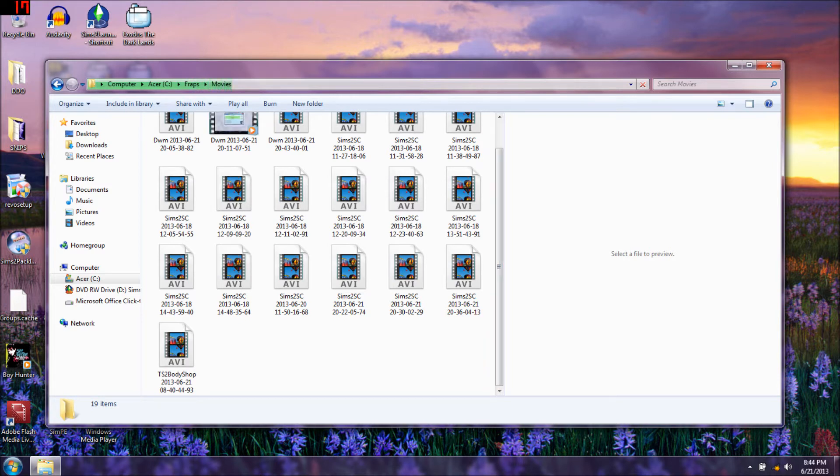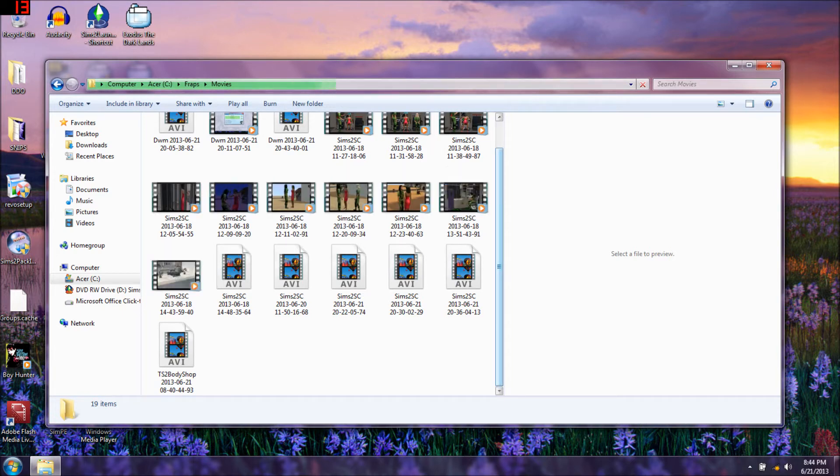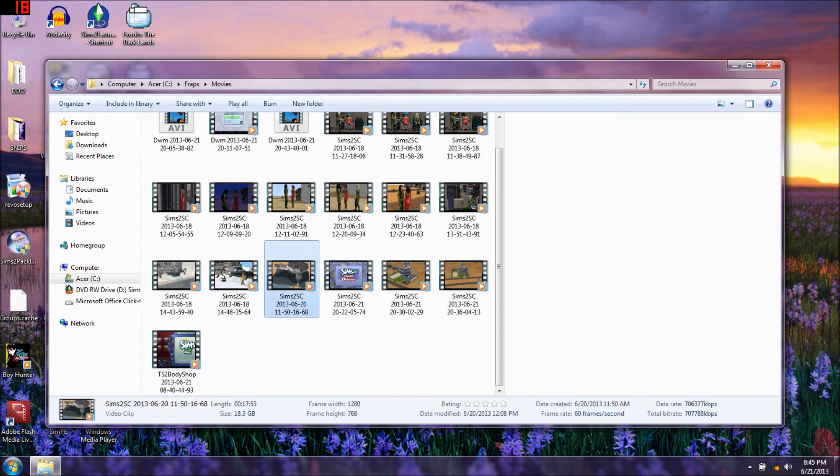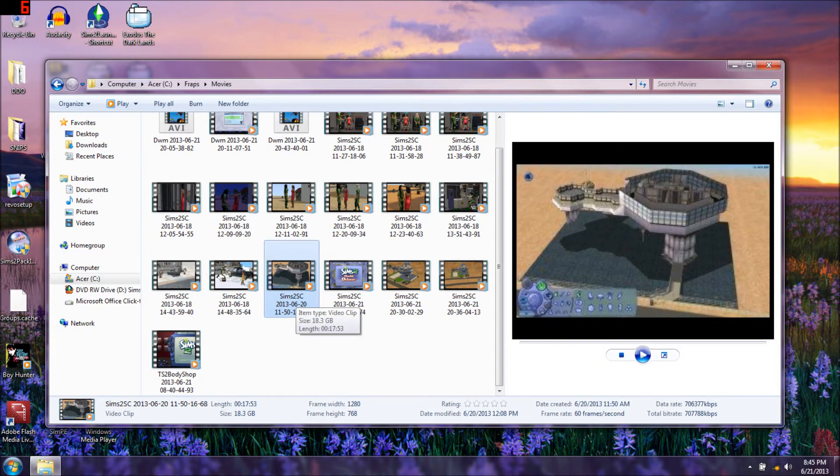Wait for it to load - do you see it loading up here, the green moving? It tells you how long the clip is too, and these are in HD. I remember I told you about the snapshots I took at the same time I was filming - watch this, I'll show you.